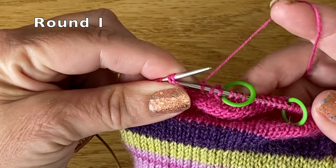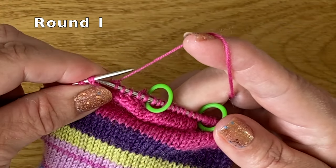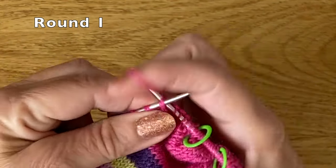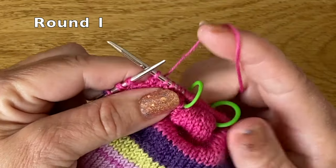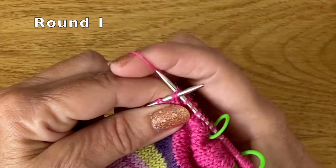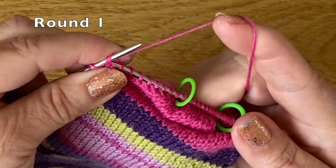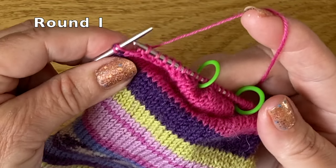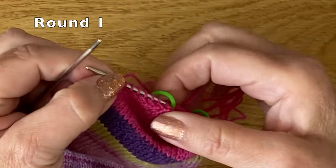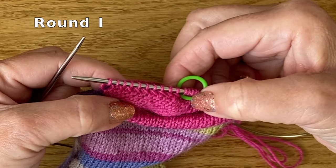I'm just going to carry on until I've knitted all those double stitches — going through both sides from right to left and knitting them off. That's the ten stitches on the left hand side of my heel shaping now knitted, and that looks nice and neat.